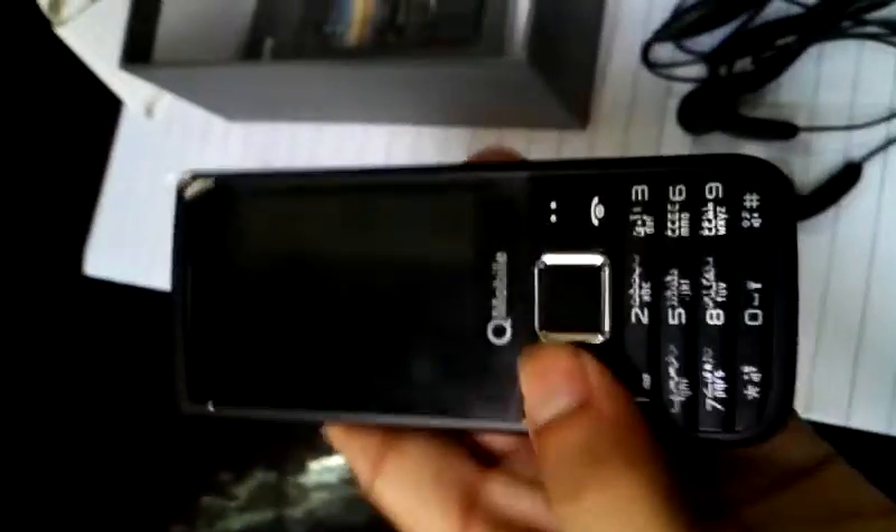Let's see what we have else here. This is the data cable and charger — normal charger by Q-Mobile. Here's the handsfree. This is the handsfree from Q-Mobile, just normal handsfree, normal quality. But the Q-Mobile is really beautiful and the camera is also good. Thank you.